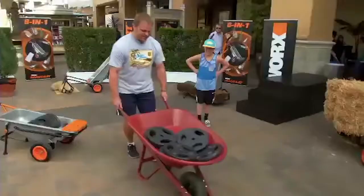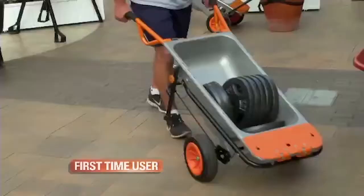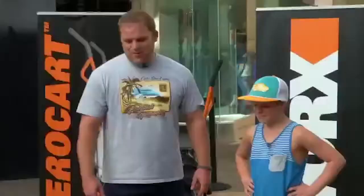Actually, my arms are shaking because I have to balance it so much. It's not good. But with the Aero Cart — oh yeah, this is easy. You can't even tell. You could actually do it one-handed.